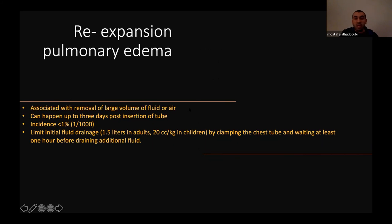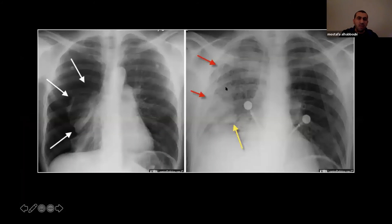Re-expansion pulmonary edema is a rare complication associated with removal of large volumes of air or fluid. It typically occurs within 24 hours post-insertion. It is rare with fluid removal — less than 1% — but I've read rates of 24 to 34% with air removal. The patient presents with difficulty breathing and cough and may need oxygen. X-ray shows unilateral edema. Treatment is supportive. To prevent it when draining a large pleural effusion, drain 1.5 liters in the first hour, then clamp for one hour, then open again and drain more.